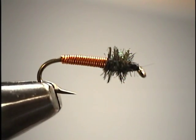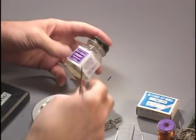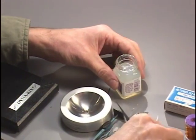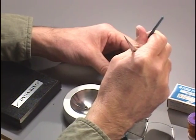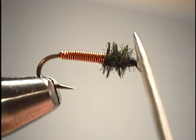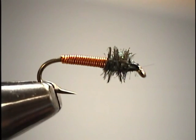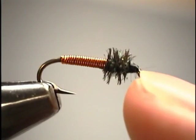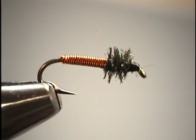Now to finish this off, we'll apply a little bit of head cement. I like to work with a real thin penetrating cement on the heads of the fly. We'll take our dubbing needle, get a small drop of head cement on the needle, and just touch that right on the side of the head and allow it to soak in. If you get too much and it plugs up the eye of the hook, use your fingernail to free that so you can get your tippet and leader through. This is a completed brassy — a great fly that catches a lot of fish, with many good basic techniques to build upon as we continue through the show.